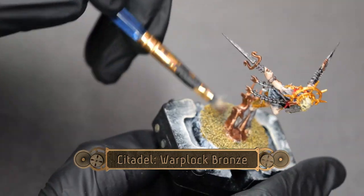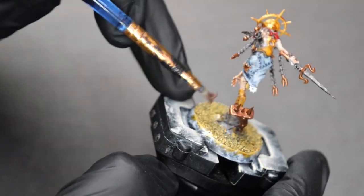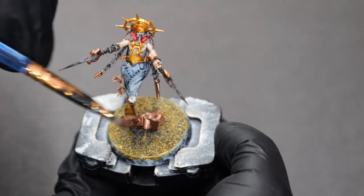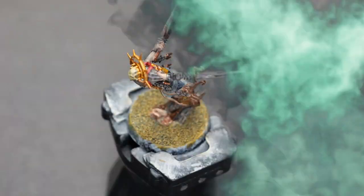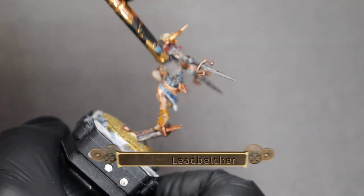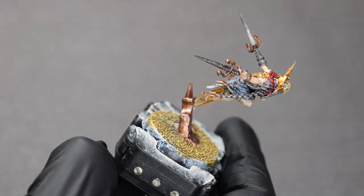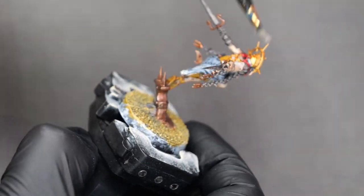Now I'm doing a medium dry brush of Warplock Bronze. This is going to go over the Balthasar Gold on the base. And then I'll do a dry brush of Leadbelcher over all of the metallic sections, as well as the metallic section of the base.